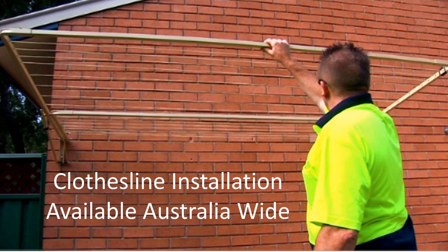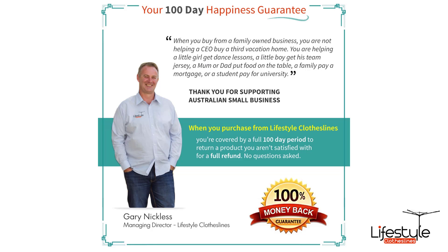If you need help with clothesline installation, Lifestyle Clotheslines has a full installer network available Australia-wide. You can simply check the checkbox on the product page to add that to your order, or give us a call. We can help with any installation requirements over the phone, and all our products come fully backed by our 100-day happiness guarantee to make sure you've got the right product for your home and situation.